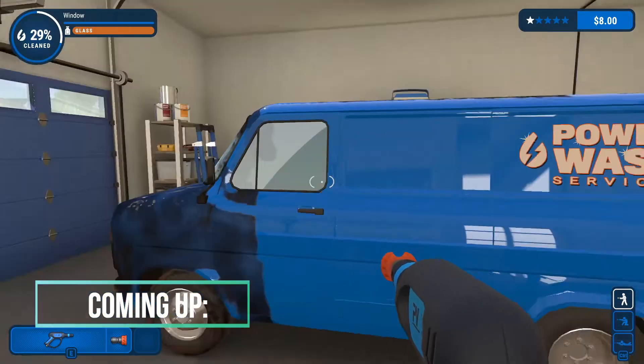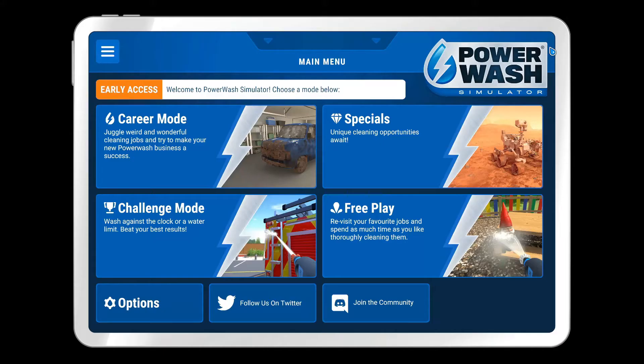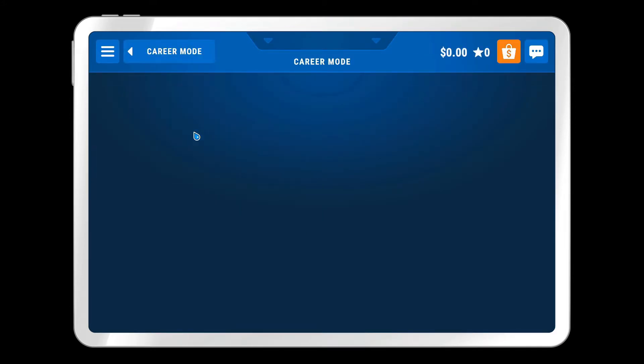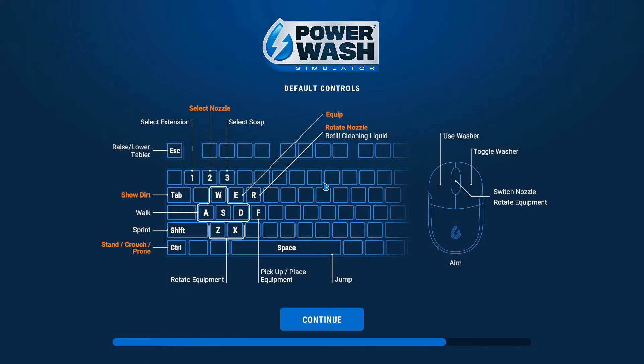There we go, that's a clean window right there! As you guys probably guessed, we're playing PowerWash Simulator today. I've seen a couple videos on this and it looks like the most satisfying game in the entire universe, so let's find out.